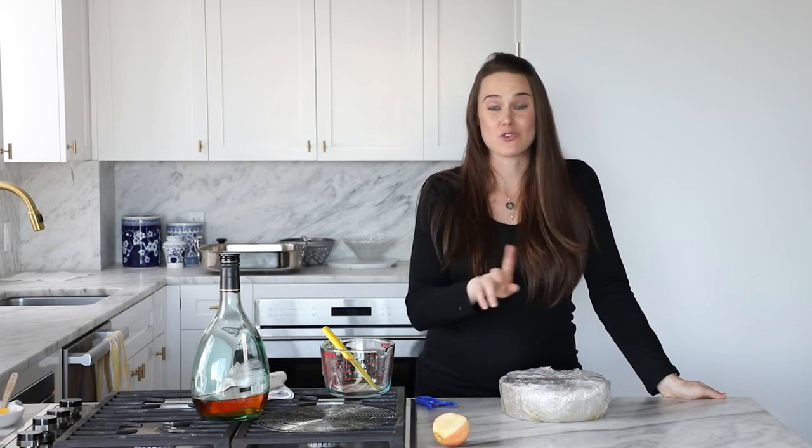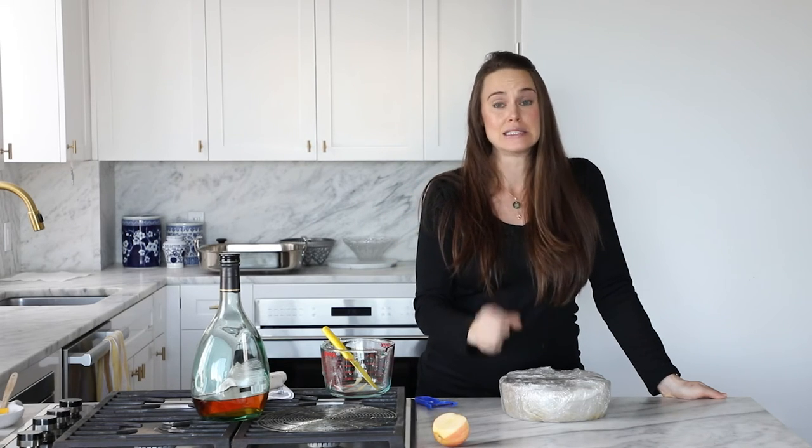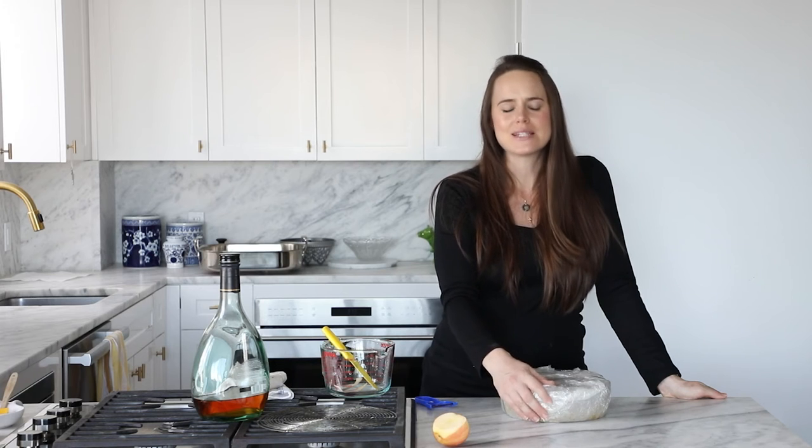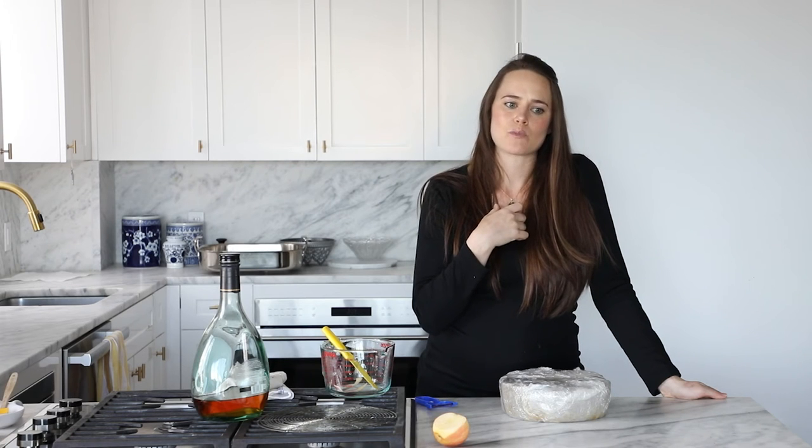We are going to let her sit for a month — you heard me right, a month. She's going to absorb all that brandy and take on that moisture. Then we are going to do this one more time. You could soak it throughout the year depending on how much booze you want in the cake. My grandmother would soak it two to three times a month for several months. I'm going to do it twice — once now and once in a month — and then we're going to wait another month and slice her open.